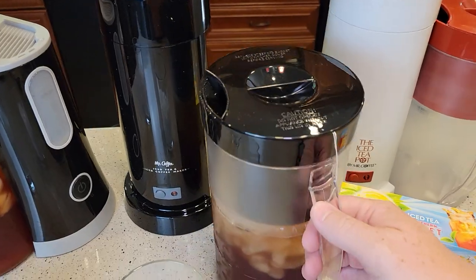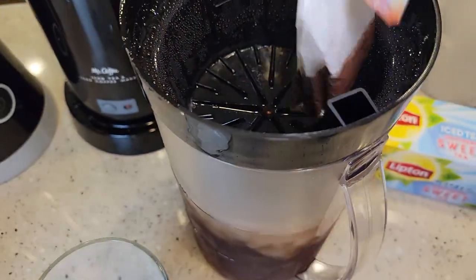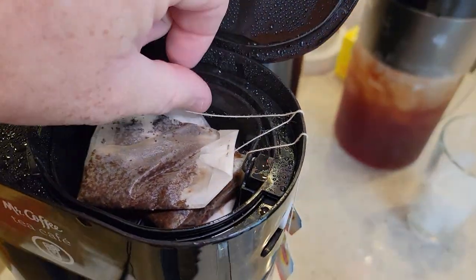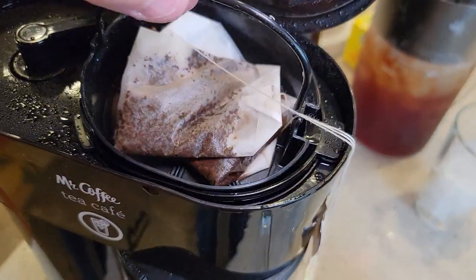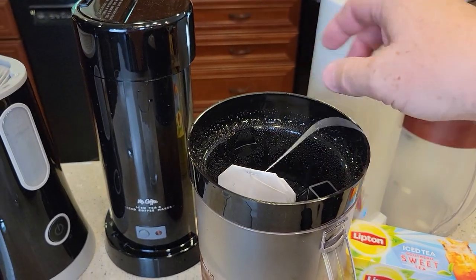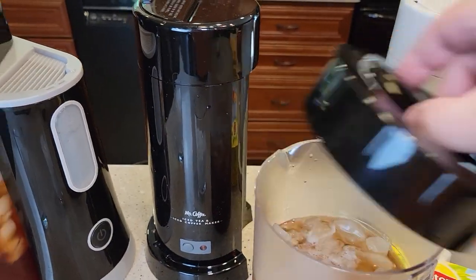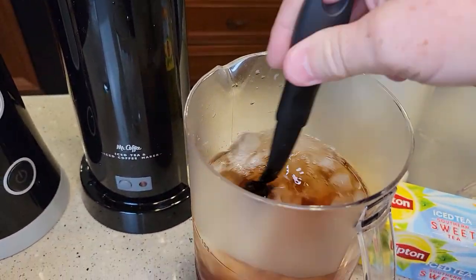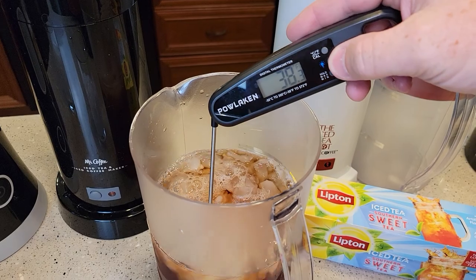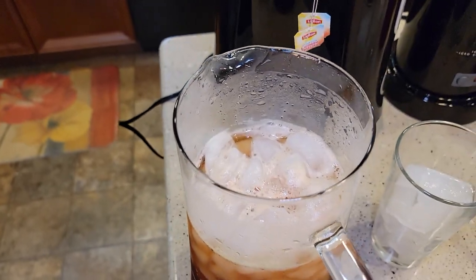With the cheaper model, you've got to do a little more work after brewing — you've got to take the brew basket off. It looks like it did a good job with the tea bags. I could lift the whole basket out if I wanted to. Over on the other one, I've got to lift the basket up and it does kind of drip on you, then put the lid on. Both of these make a really cold tea — you're down to about 34 to 36 degrees. The more expensive one is nice because it keeps the lid on, so you're not taking a lid on and off.